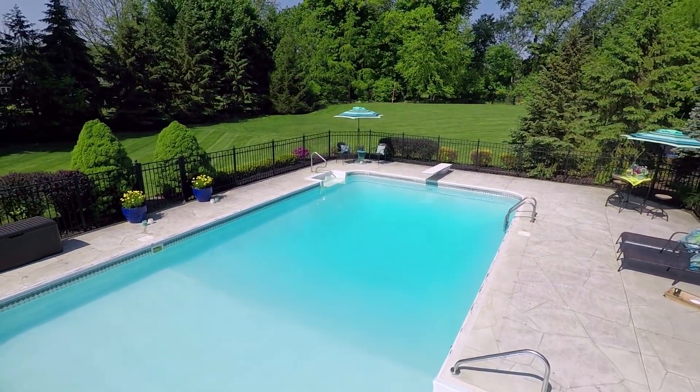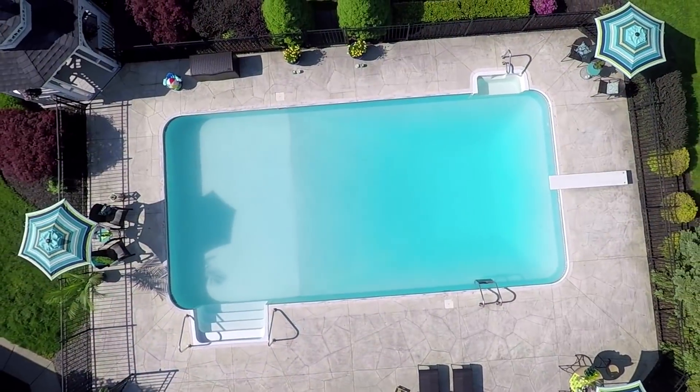And with that said, our pool is now open and ready for the season. Want more great ideas and how-to's? Go to lowes.com/how-to.